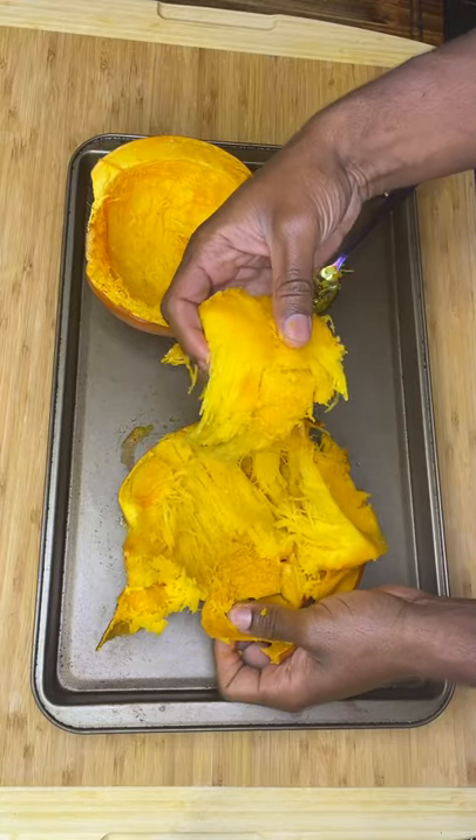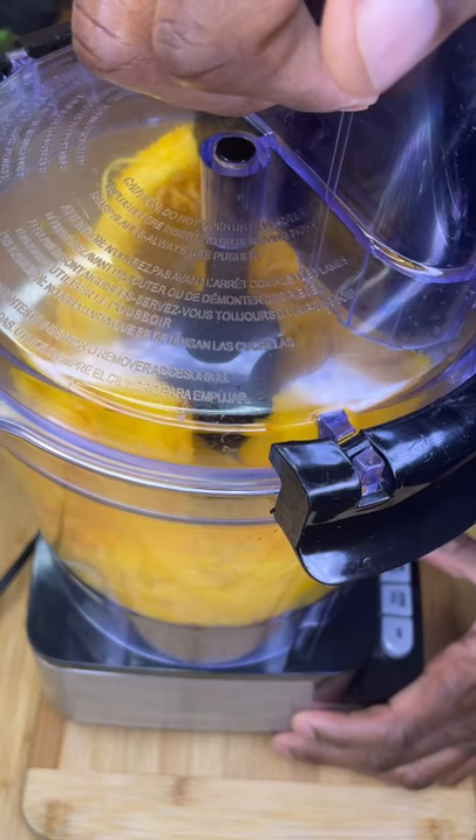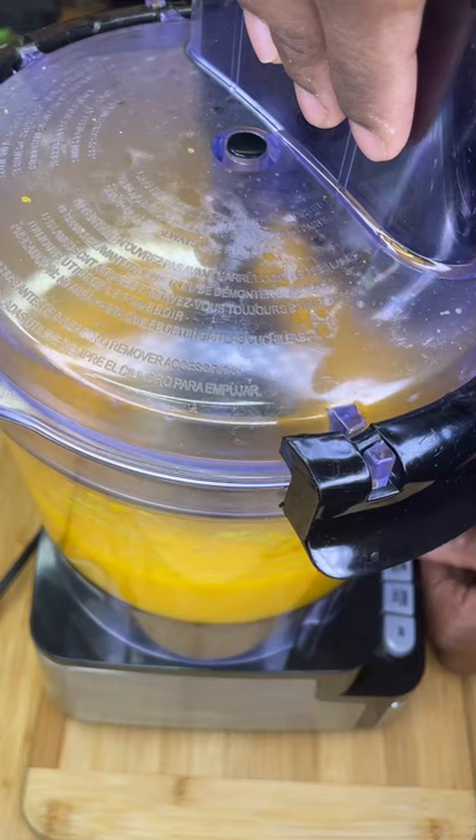Separate your pumpkin meat from the skin and toss the skin. You can save the seeds and roast them up, but when blending make sure to not stop until it's very smooth.